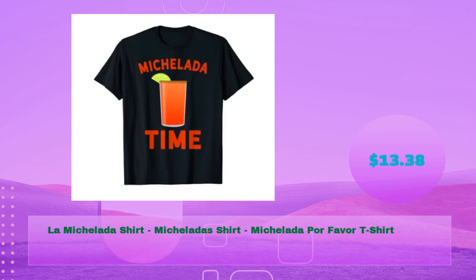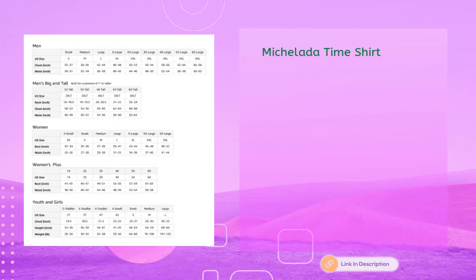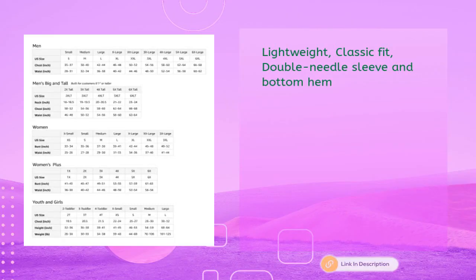La Michelada shirt — Michelada Por Favor t-shirt at just $13.38. Michelada Time shirt. Lightweight, classic fit, double-needle sleeve and bottom hem.